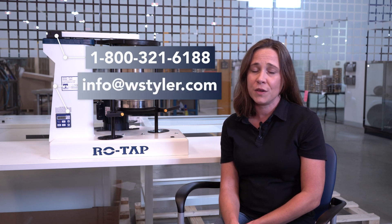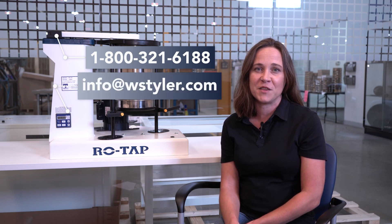If you have any questions or concerns about performing the maintenance on your Rotap sieve shaker, you can call us at 1-800-321-6188, email us at info@WSTyler.com, or you can fill out the form on the Contact Us page of our website.